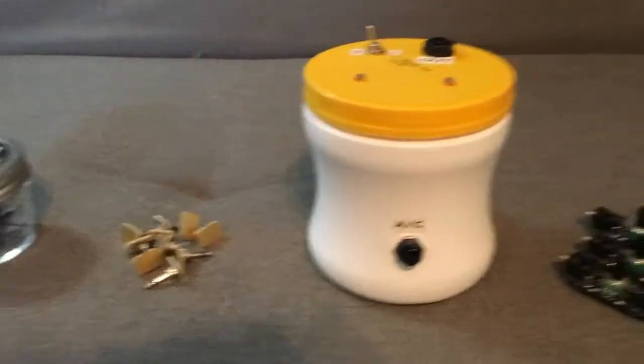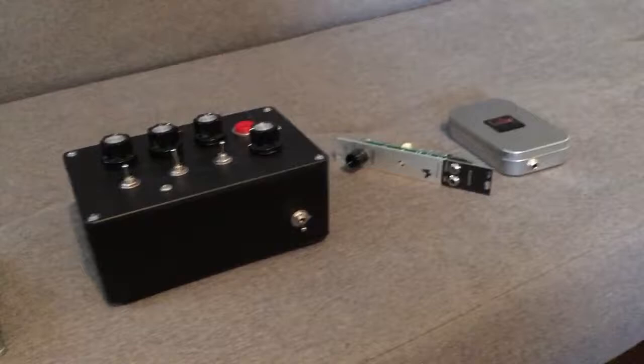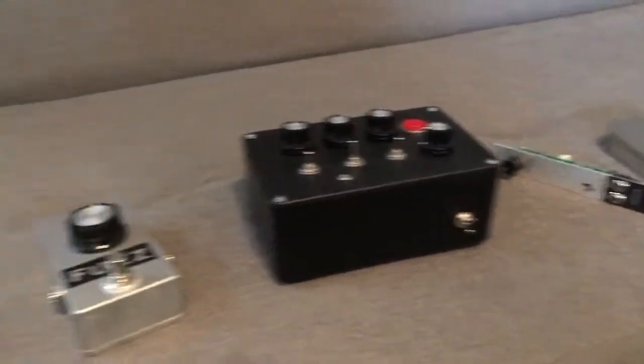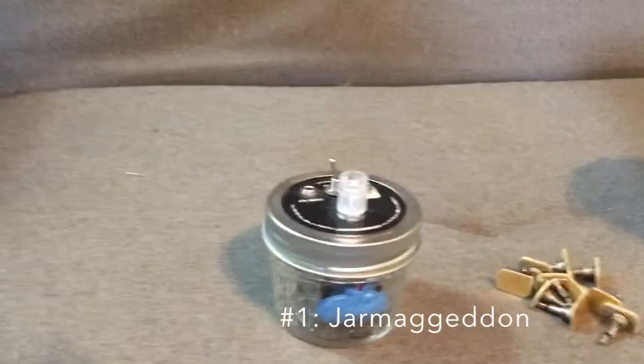As I'm still working on project number nine, I thought it might be fun to just take a quick look back at the first eight projects and talk about if anything I've changed since. So we'll start with project number one here, the Jarmigan.